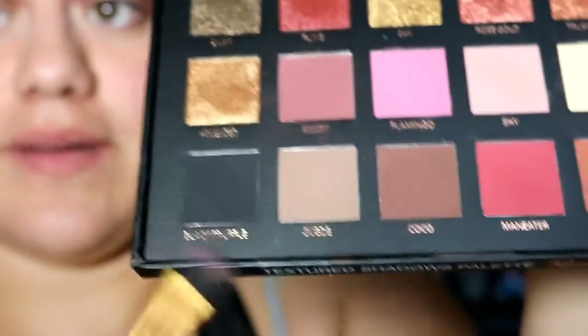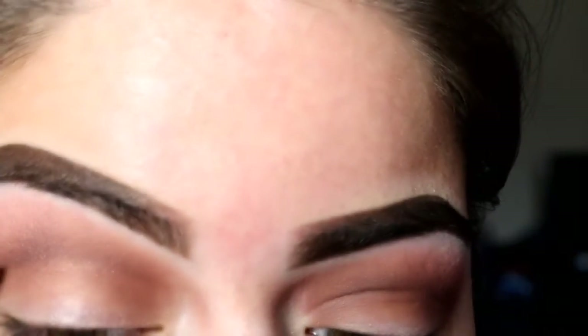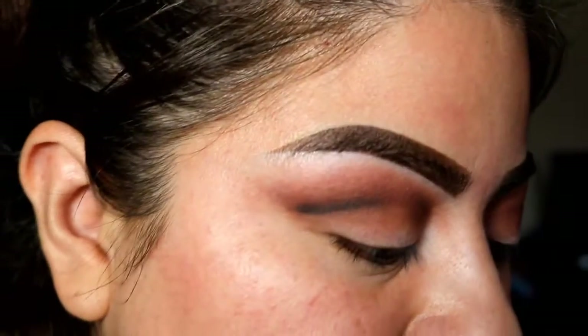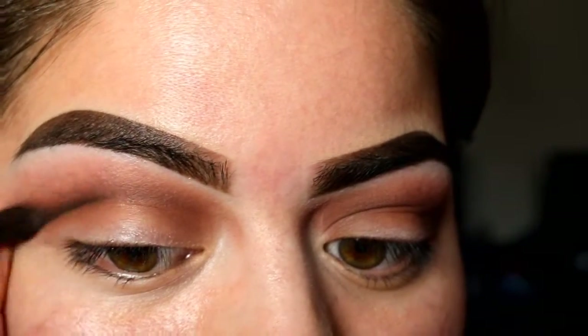Now I'm going to get a small pencil brush and use Black Truffle. I'm just going to get a little bit and put it on my outer crease, then take the brush I used to blend Cocoa and blend it a little bit.